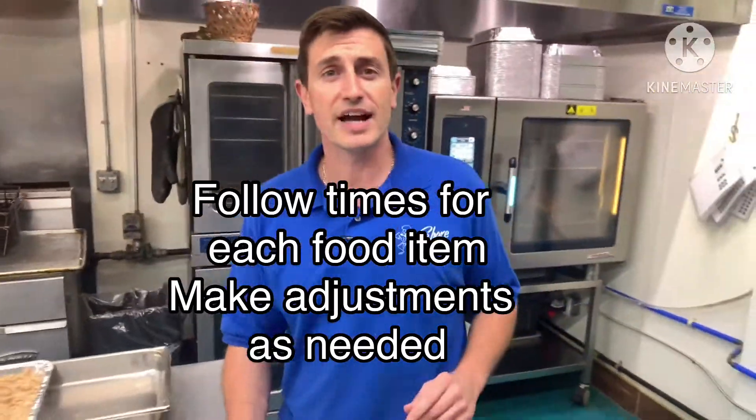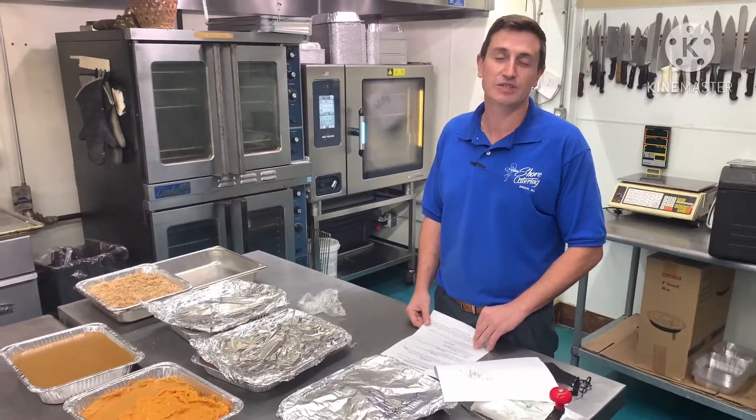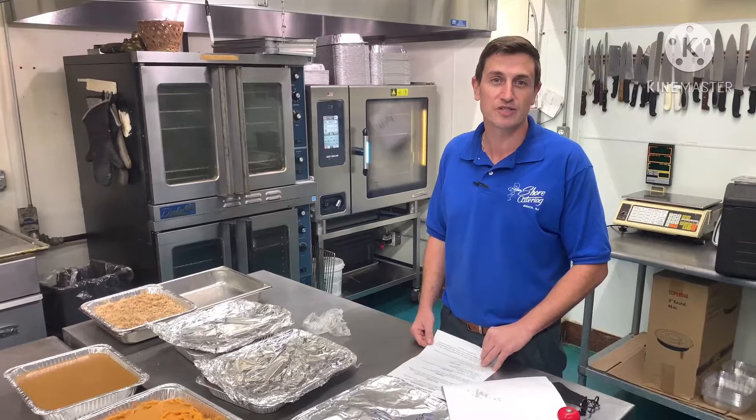When you're reheating everything, ideally you want to bring it back to 135°F for an internal serving temperature, so it's food safe for everybody.